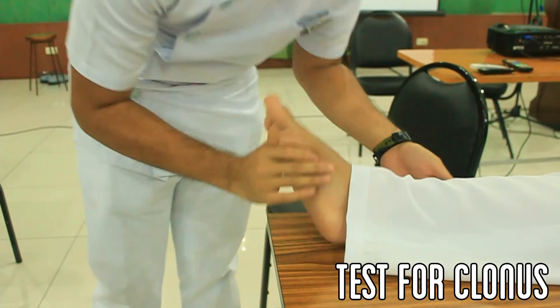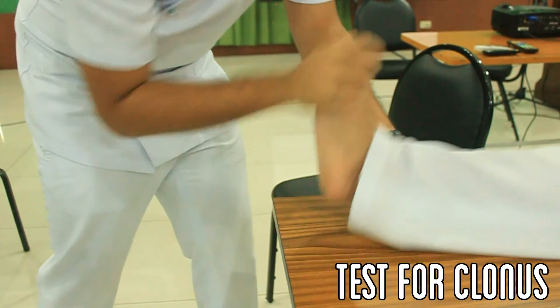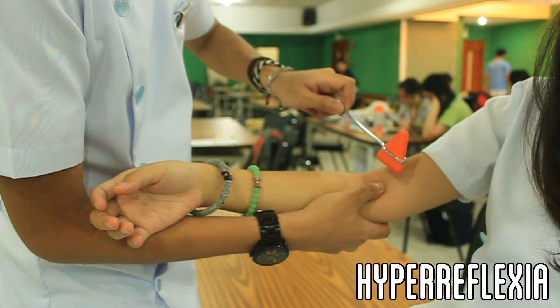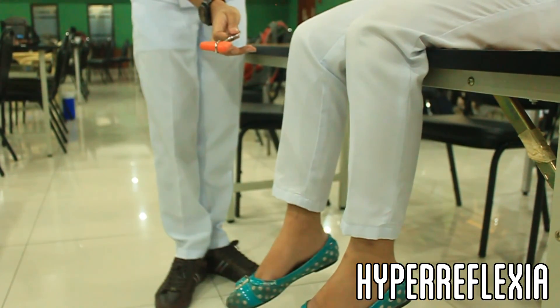When testing for clonus, dorsi flex the patient's foot in rapid sequence. Subsequent rhythmic beating movements indicate clonus. In the hyperreflexive patient, minimal stimulation causes excessive reaction, as shown.